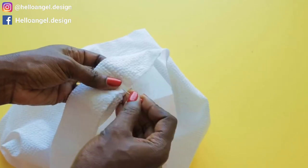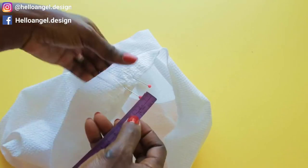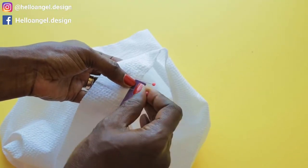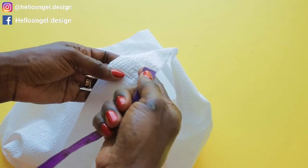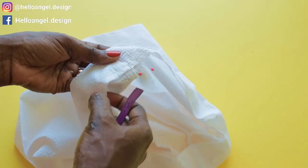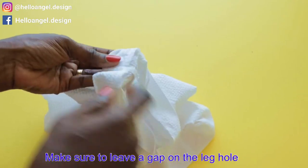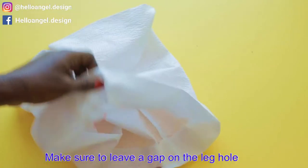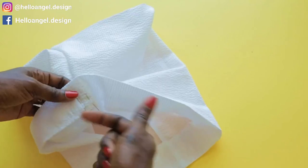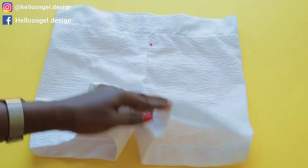First, stitch very close to the overlock stitch thread all the way around. Make sure to leave a gap of about one and a half centimeters so that you can put your elastic. Then stitch again from where the elastic will go through. Do the same thing on the leg hole — top stitch very close to the overlock stitch thread all around. I have given it a top stitch — this is how it finally looks.